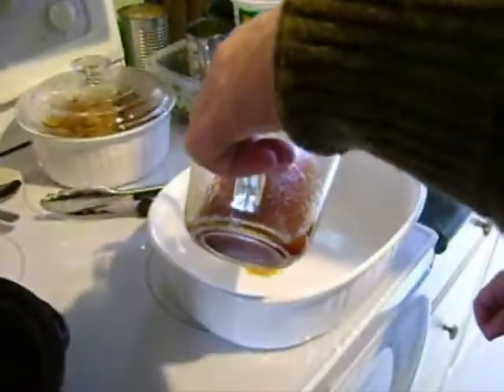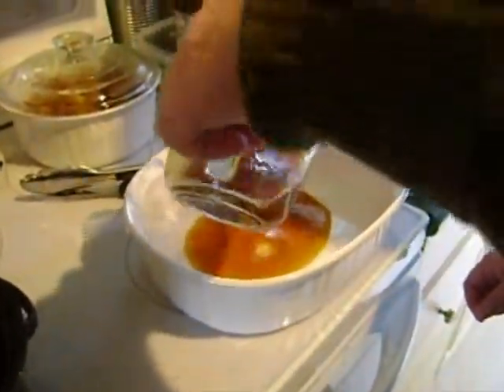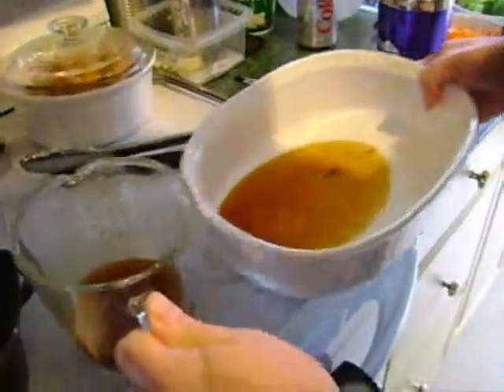Just enough drippings to cover the pan. Put in the oven at 450 degrees until it's sizzling.